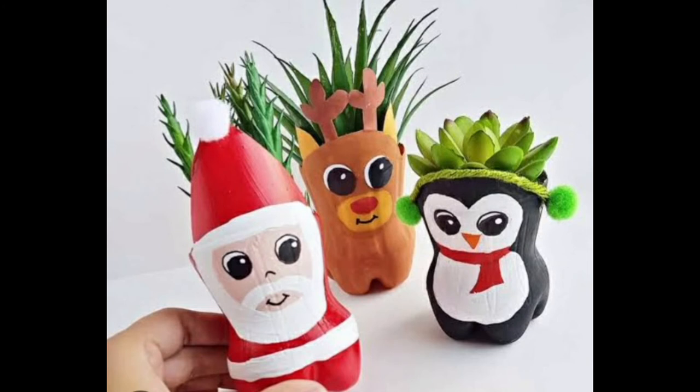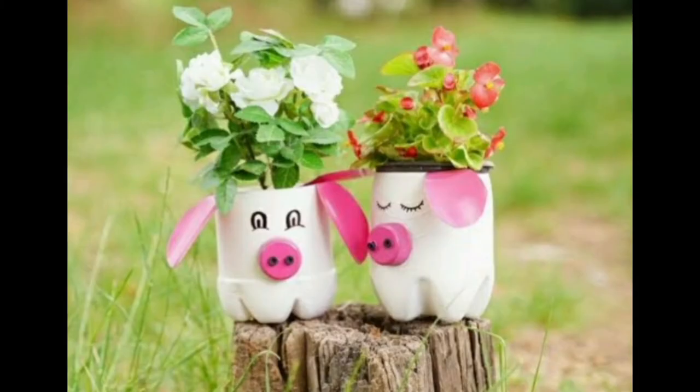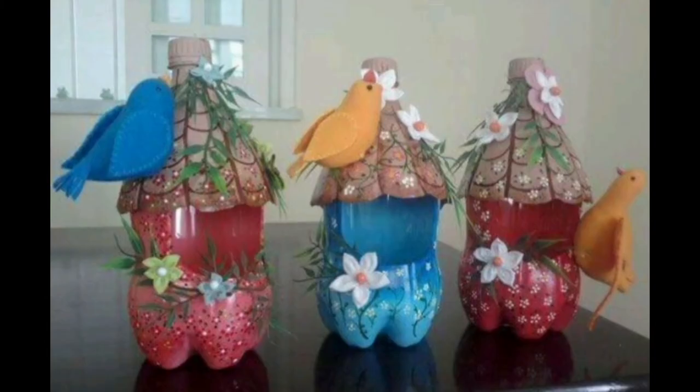You can use different paint colors — look at this, looking very beautiful. You can use different bottles, different colors, and different colorful plants. Thanks for watching, subscribe for more videos.